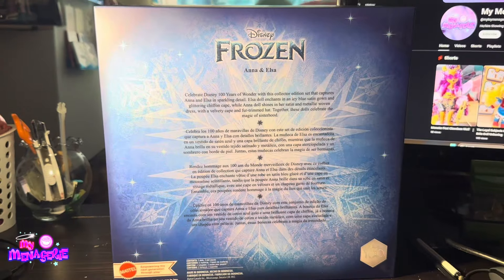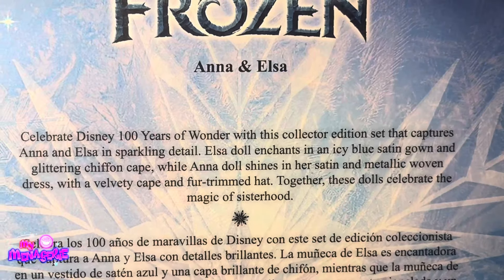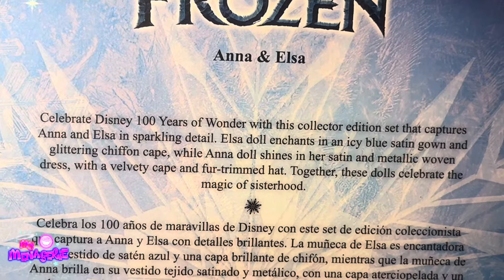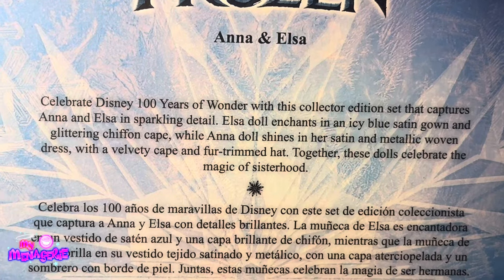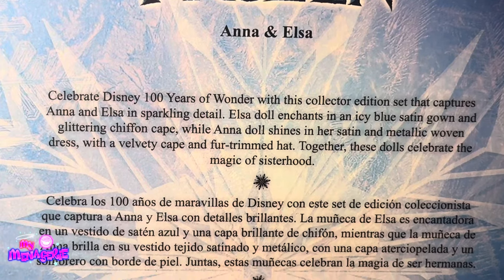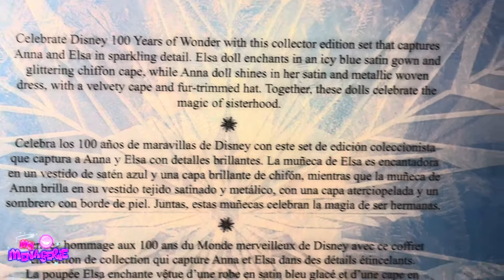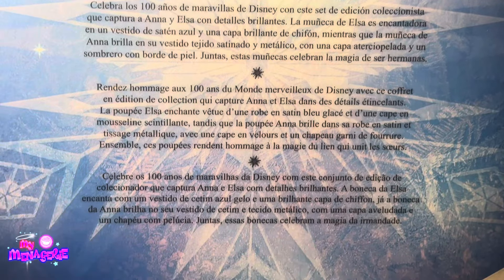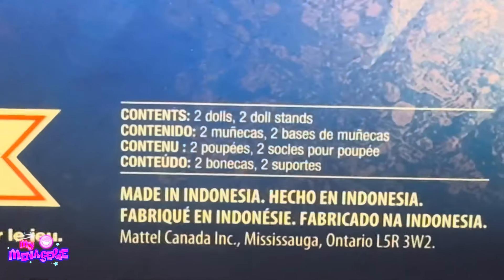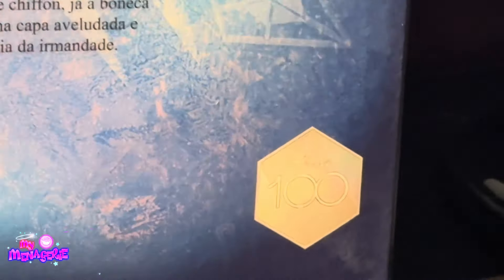But anyway, we can look at the box and what details it has. This is the back of the box and it says: 'Disney Frozen Anna and Elsa — celebrate Disney 100 years of wonder with this collector edition set that captures Anna and Elsa in sparkling detail. Elsa doll enchants in an icy blue satin gown and glittering chiffon cape, while Anna doll shines in her satin and metallic woven dress with a velvety cape and fur-trimmed hat. Together these dolls celebrate the magic of sisterhood.' It also says two dolls and two stands, and it was made in Indonesia.